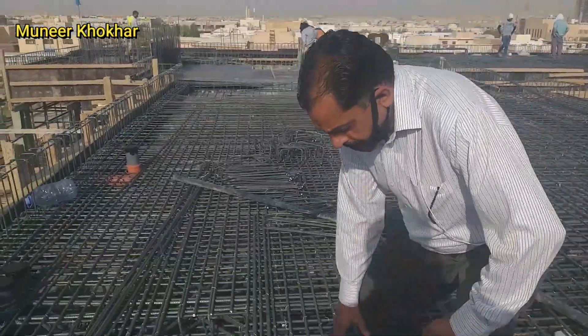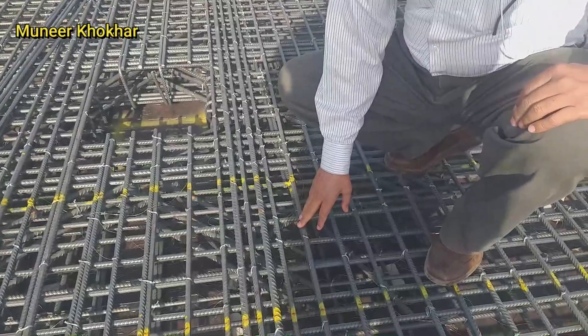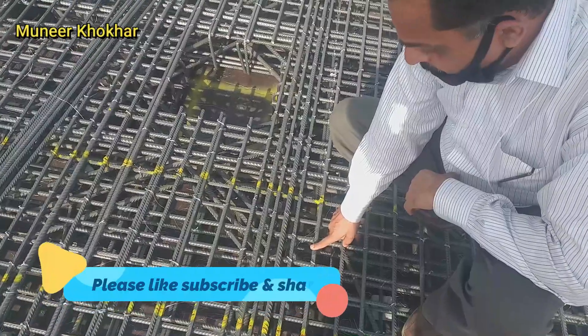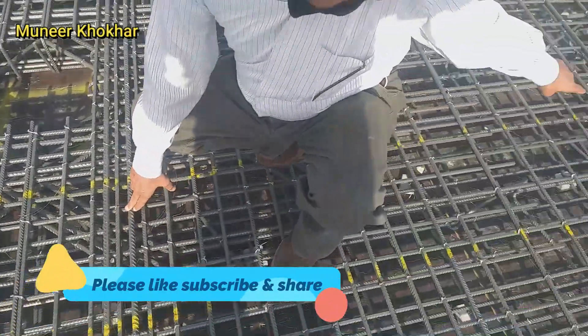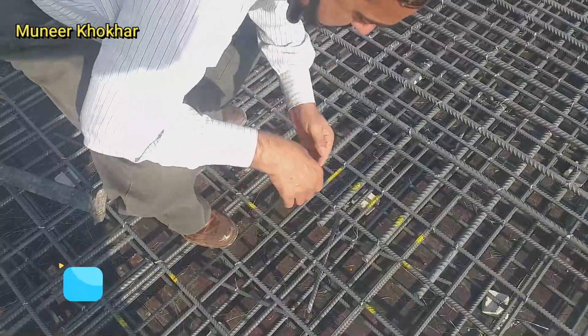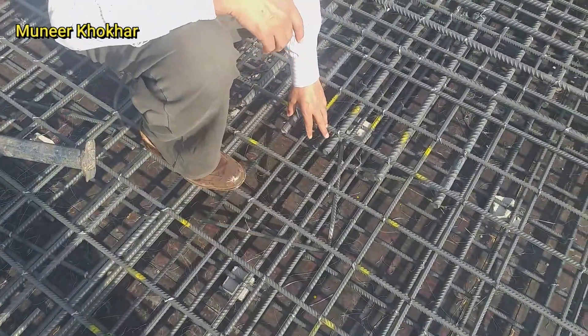The thickness of the slab is 25 cm, that is 250 mm. Here we have different types of slab steel — we can use 12 mm, 16 mm, and also here 20 mm steel. The thickness of slab is 25 cm.